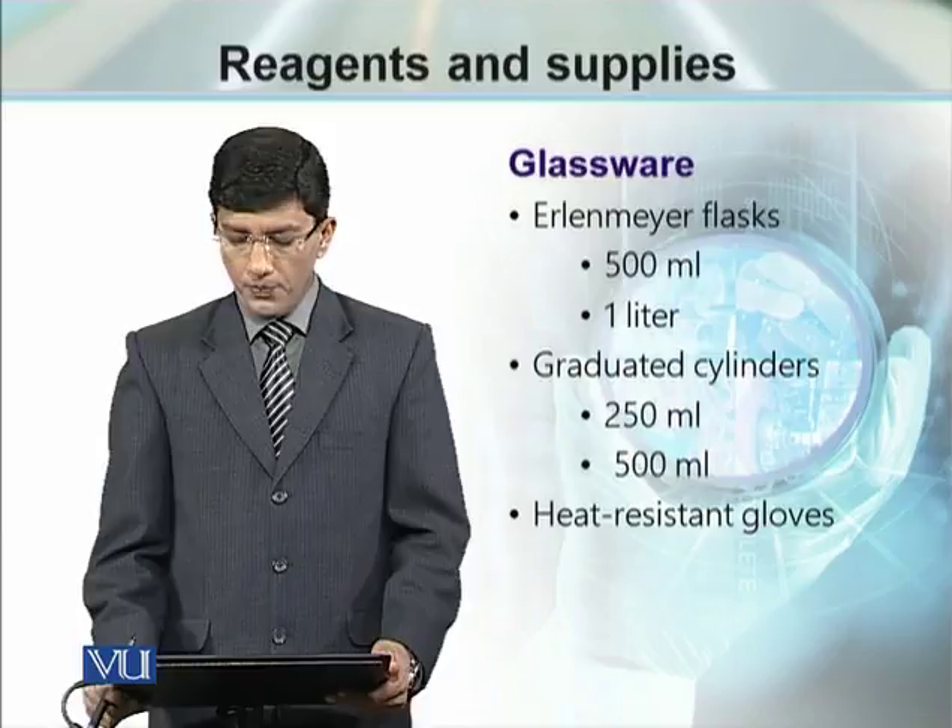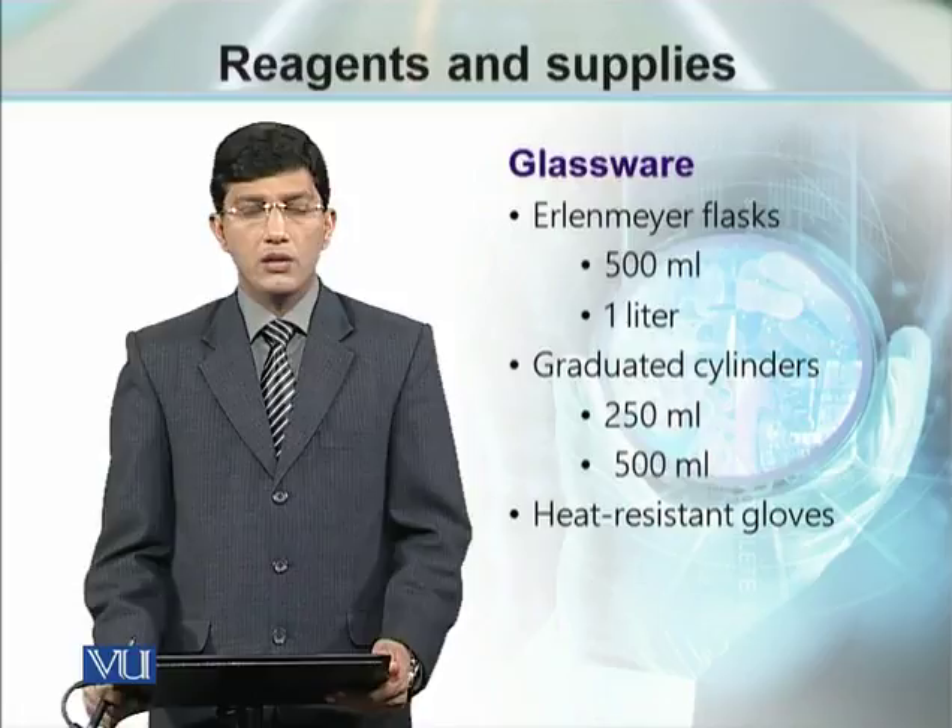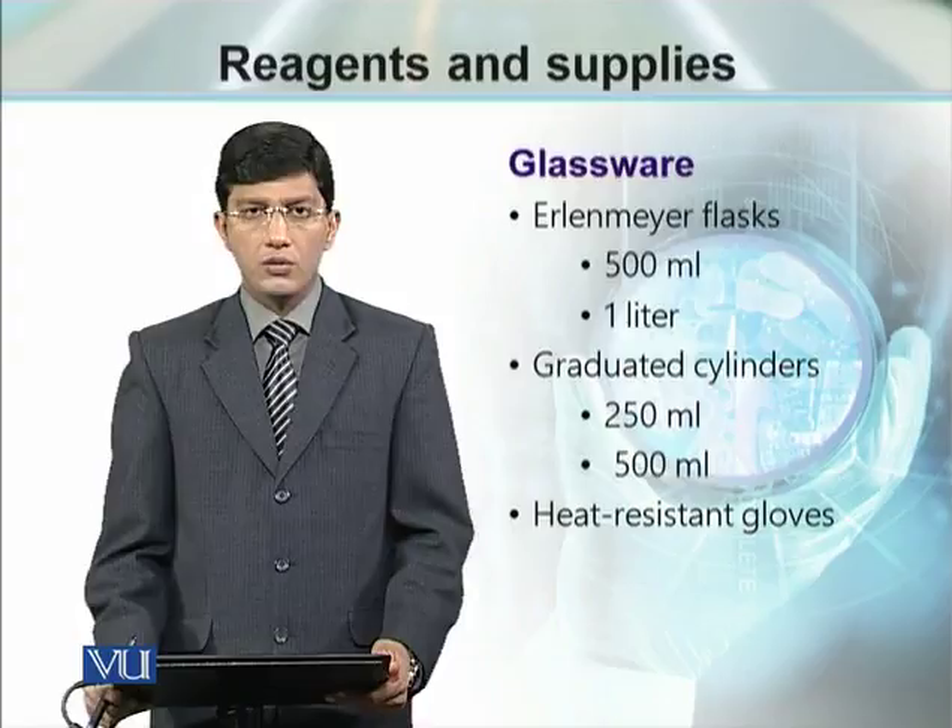Once we finish autoclaving our glassware or media, we have to take them out from the autoclave. For that purpose, we need heat-resistant gloves so that your hands should not be burnt while handling the material.